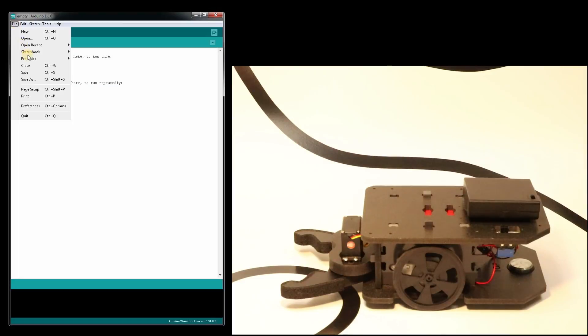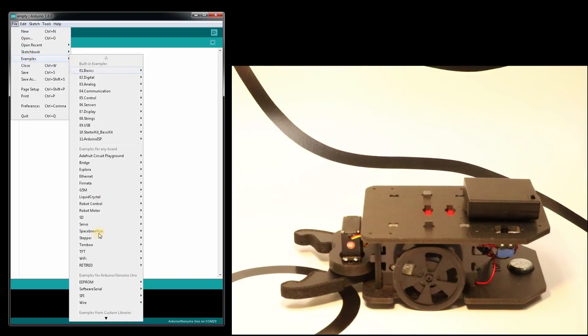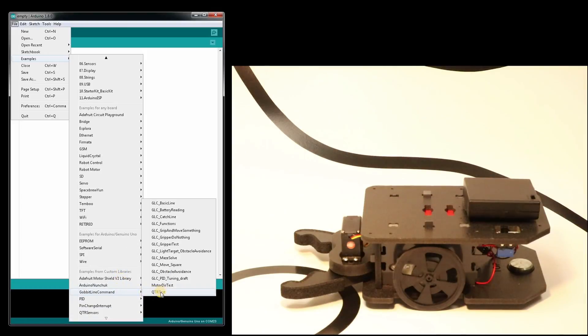So from here, we're going to go to File, Examples, Gobbit line command, Examples, and open up the QTR test.